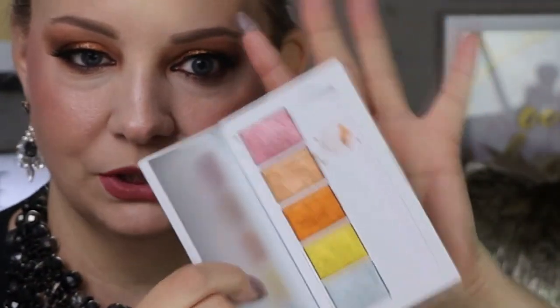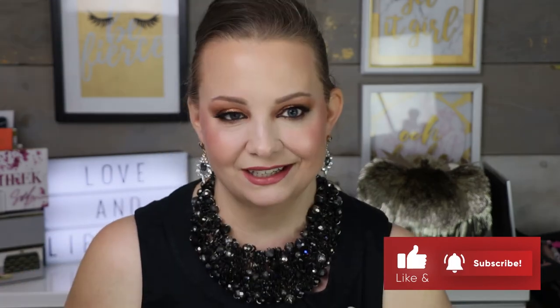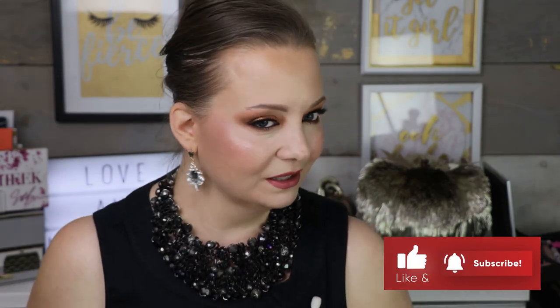What do you guys think of this look? It's so cute, sultry, sexy. It's giving me those fall vibes. The palette — Mario — full redemption. I love love love love love this palette. This is everything I'm living for. Let me know in the comments down below what you think. Remember guys, smash that like button, hit that notification bell, and subscribe. All right guys, live love lip gloss. Bye!